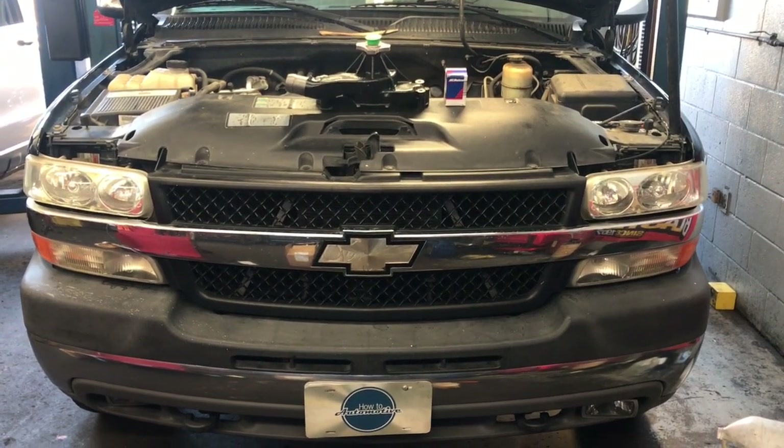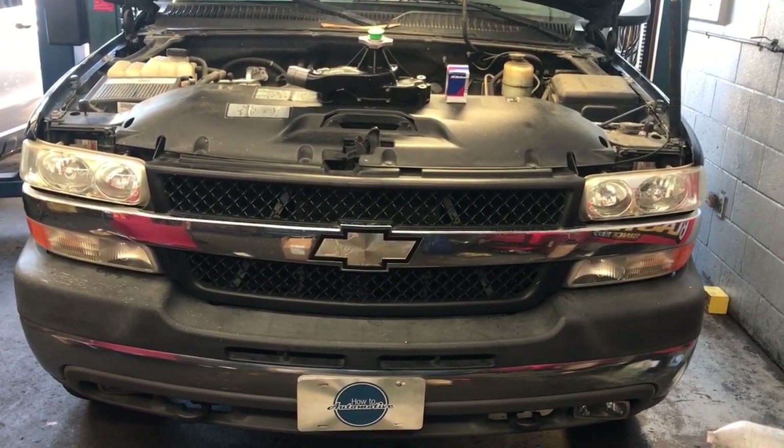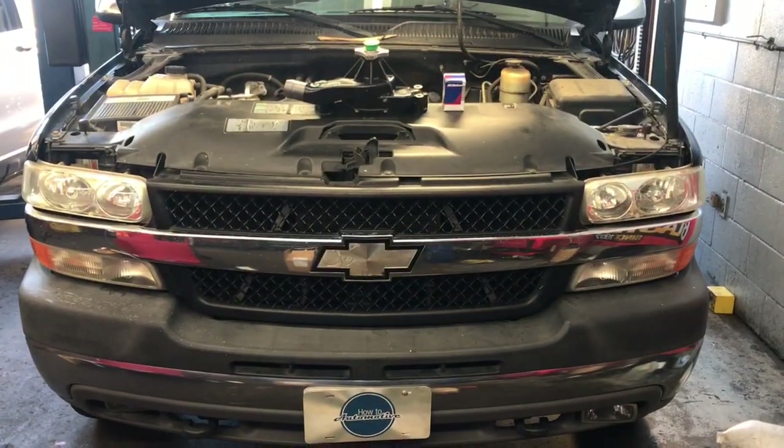2001 through 2007 Chevy 2500 and 3500 HD pickups with the 8.1 liter big block engine — water pump and thermostat replacement. I'm Brian Essic from How To Automotive and I'm going to walk you step by step through the process of replacing the water pump and thermostat.